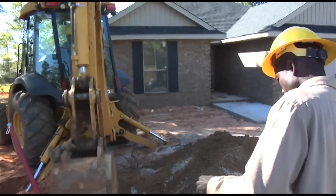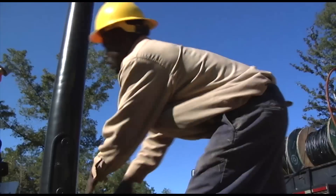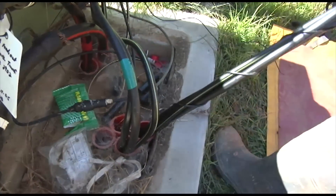We're installing a permanent underground service to this new home here, pushing in 4-aught, 4-aught, 2-aught triplex in the 2-inch conduit, about 135 feet going through 3-90s. What we've done today on these two pulls, this being the second one, it's gone much better. We've noticed a difference in the ease of the wire sliding through the conduit.